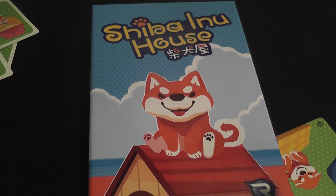Generally speaking, Shiba Inu House is a very cute game — the art is adorable. The game plays well for what it is: a simple matching game mainly geared towards families and kids. For that specific audience, I believe it is a pretty good game.